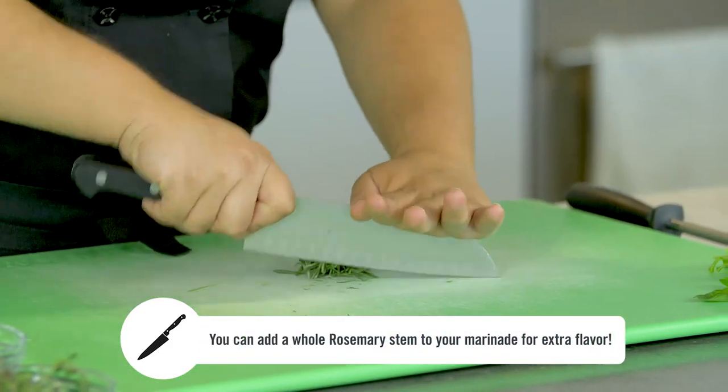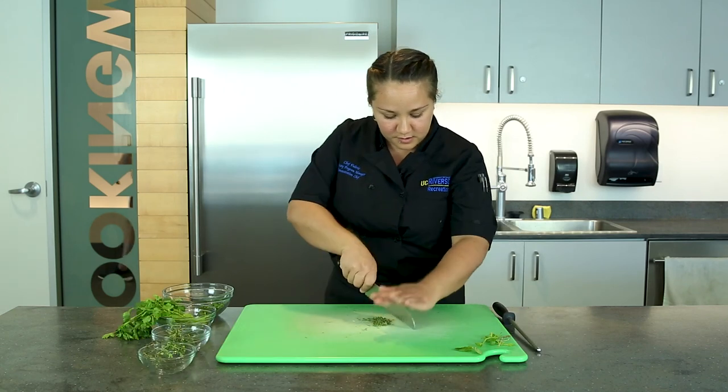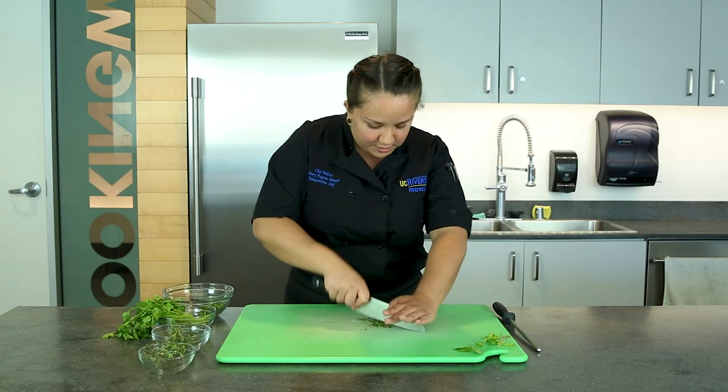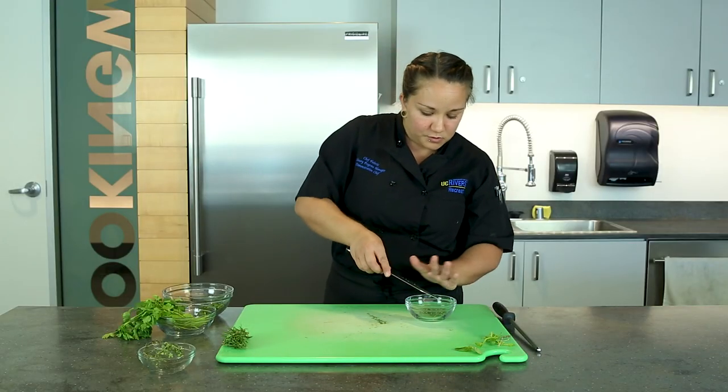With a sharp knife we're just gonna mince through this. That looks like a good mince right there. And there you have it — minced rosemary. Smells so so good.